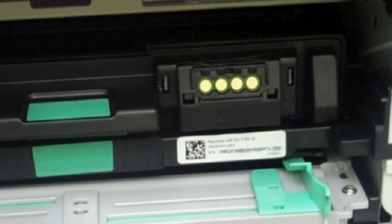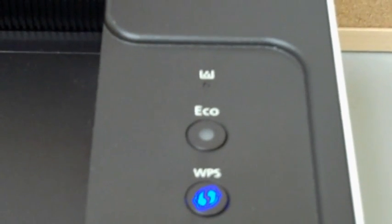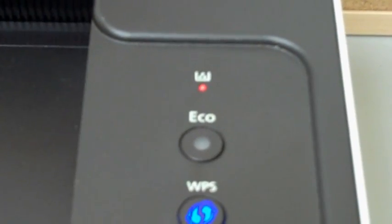Samsung 116 series cartridges have a chip which stores the toner level information. However, replacing this chip is not mandatory. The printer will still function normally, although the toner low light will remain on.